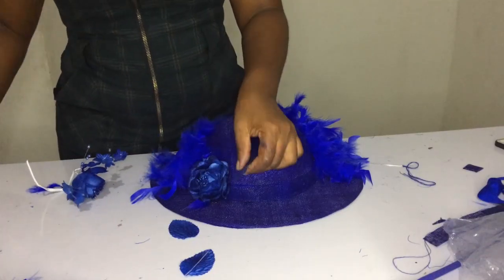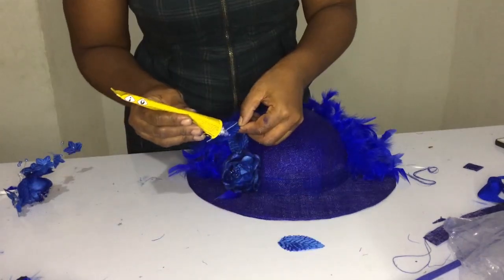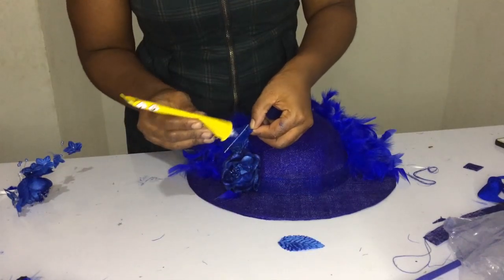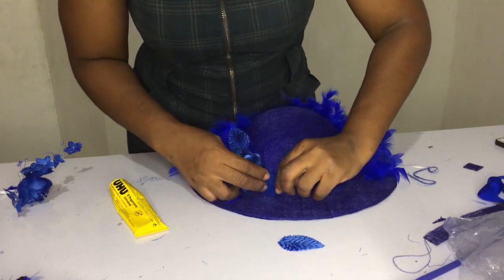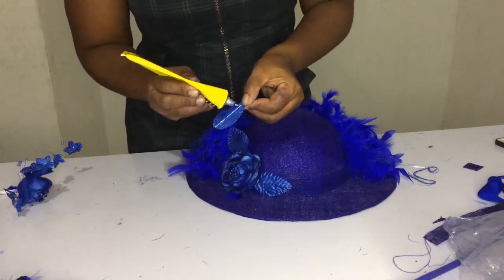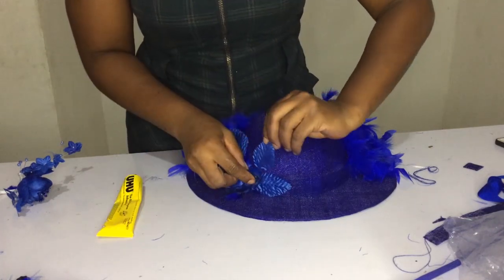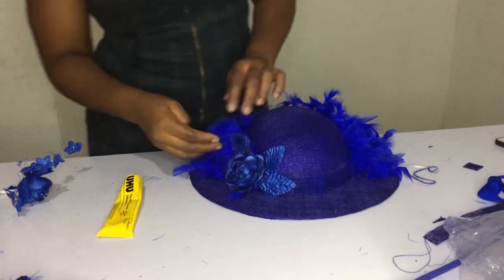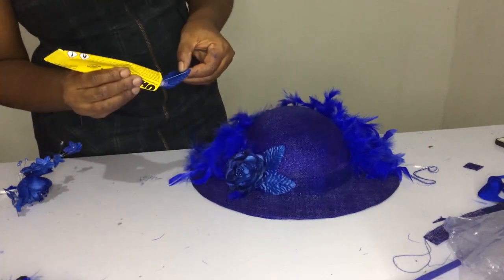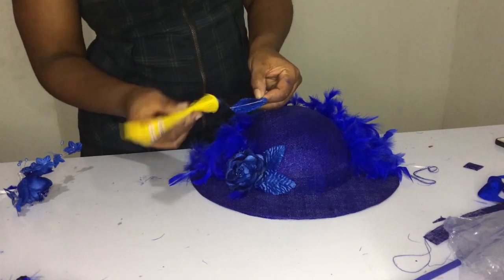The next thing I did was to pluck out the leaves from the flower and I'm going to stick them all around using my uhu gum to form another design. Keep watching and learning — remember there's a question coming at the end and you get to win attendance to one of our classes for free, as usual — that is our Wednesday treat, always for you every week.